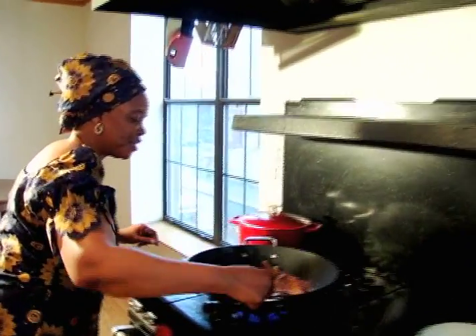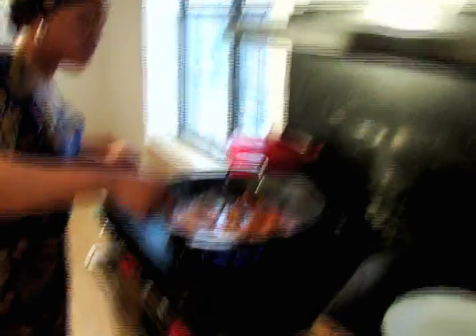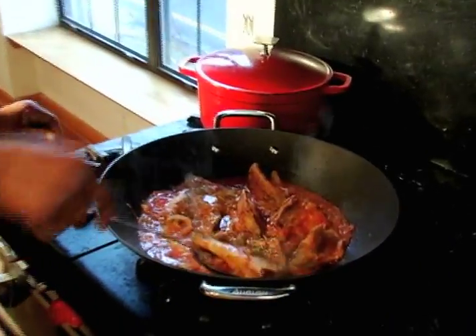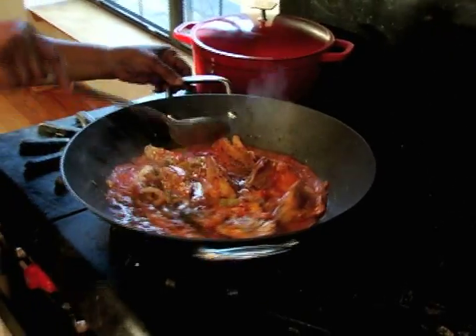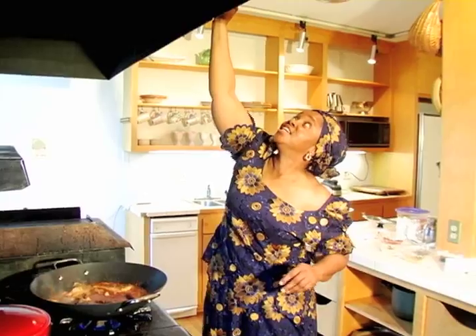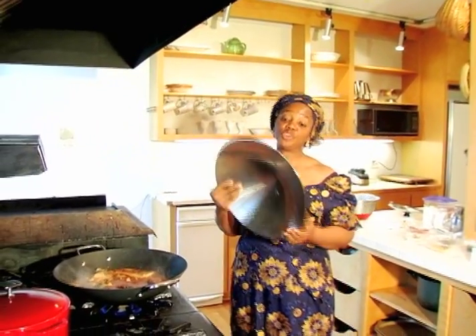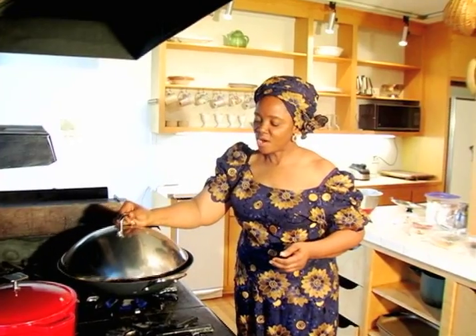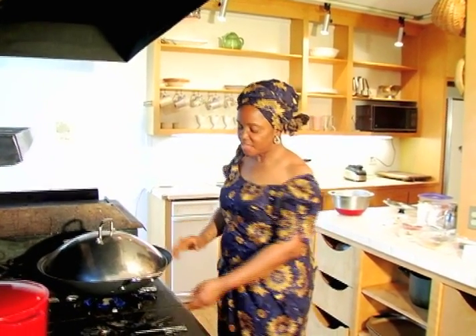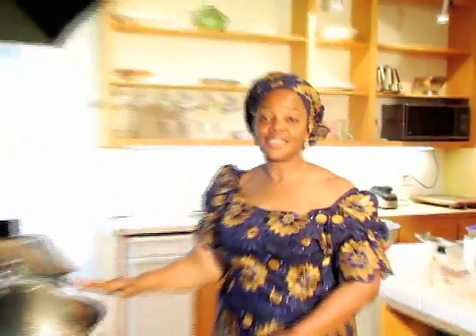Now with the fish, I'm going to turn it to the other side, because only one side was cooked. You have to be very careful when you do this, because you don't want all the fish going crumbled. Now I cover the fish and leave it there to steam for one to two minutes, then it will be done.